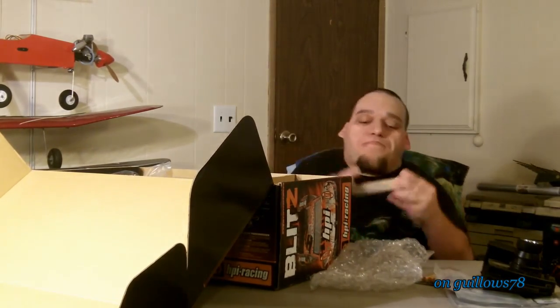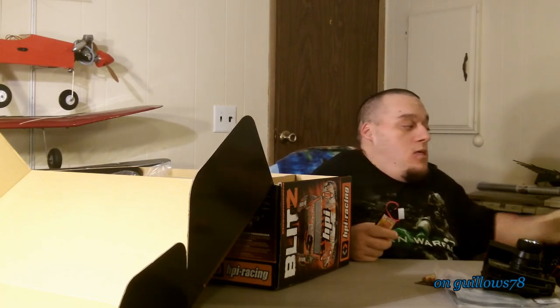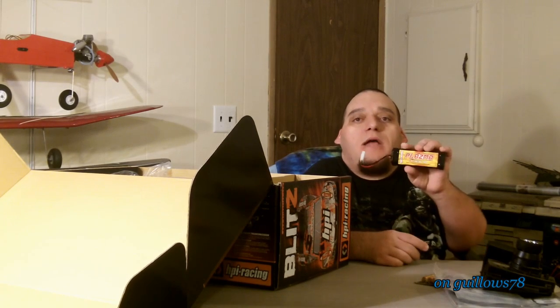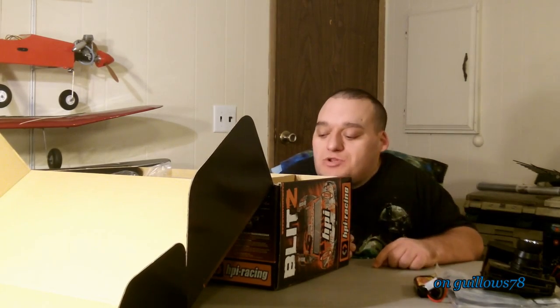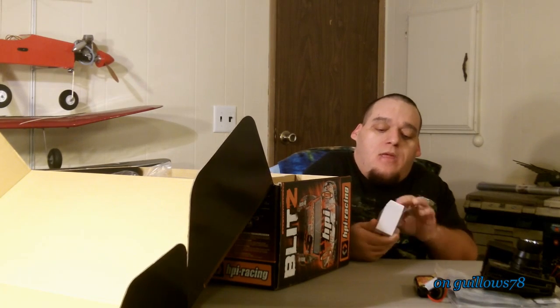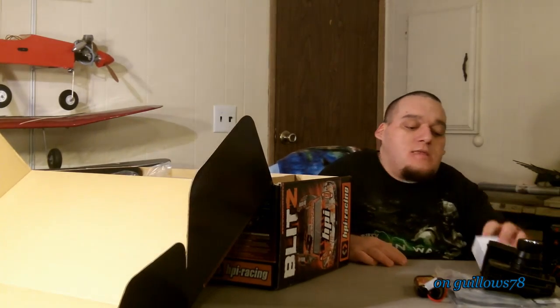Batteries come with the transmitter. 7.2 volt, 2,200 milliamp nickel metal hydride battery. Not bad. I'll probably do LiPo, but hey, it comes with the truck. I'm sure this is just a charger for that battery — and that's exactly what it is. I'm just going to leave it in the box. Set that aside.